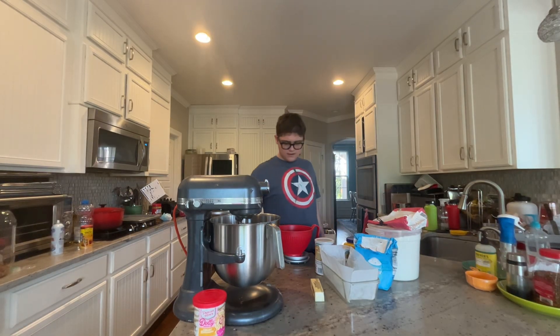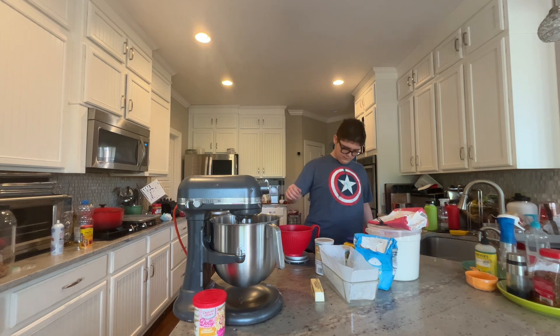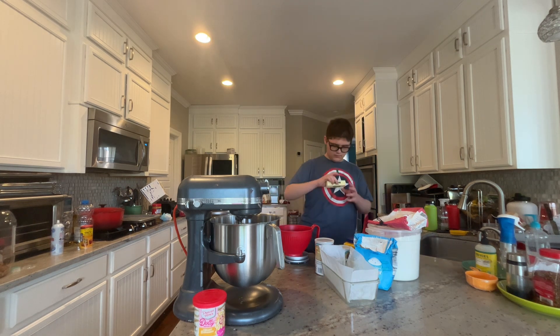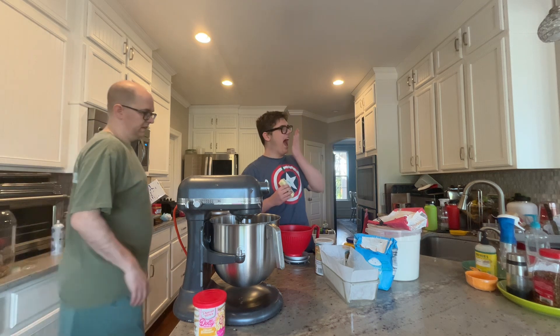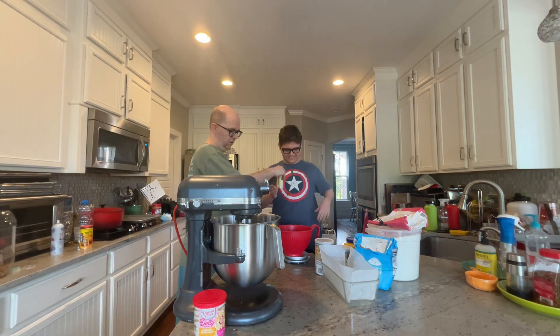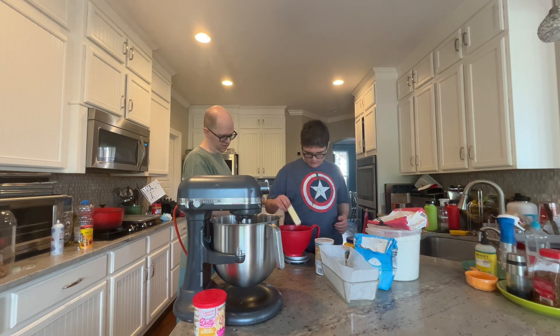Hello, ladies and gentlemen! We're making sugar cookie bars! So, we're doing this one by weight. How much does the whole stick of butter weigh? 57. How much does the whole stick of butter weigh? 113.